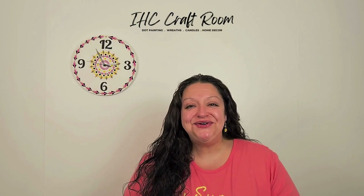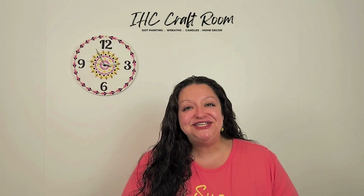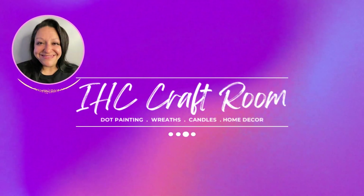In today's video I'm excited to show you how I made this beautiful dot painted clock. I'll show you all the steps and all the materials so that you can make one just like this at home. Grab all your stuff and let's get crafty! This is Mary, welcome to the IHC Craft Room.